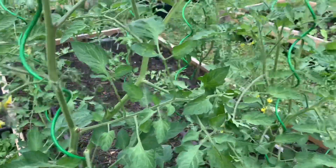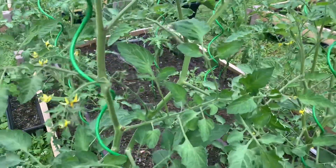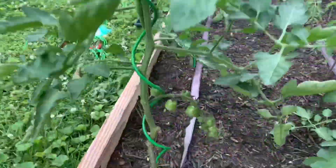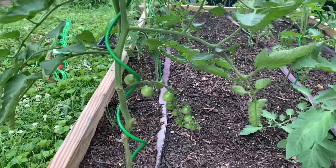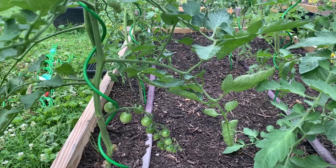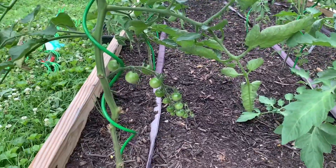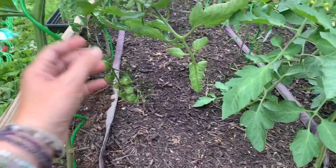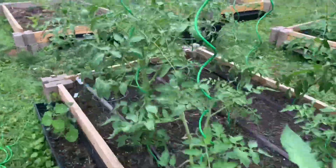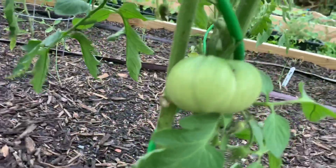They seem to stay pretty well. I'm a dork and just knocked off some of those flowers, but anyway you get the drift. It also keeps everything pretty clean. I've found it's been very easy to find the suckers so I can pull those off, and as you can see the tomatoes are right out here where you can see them.